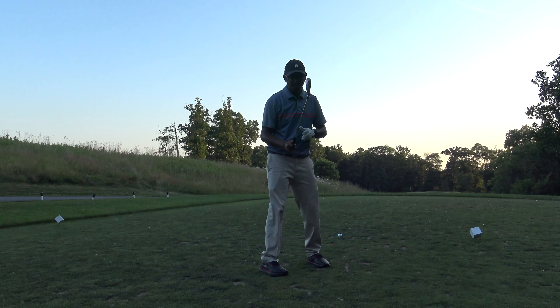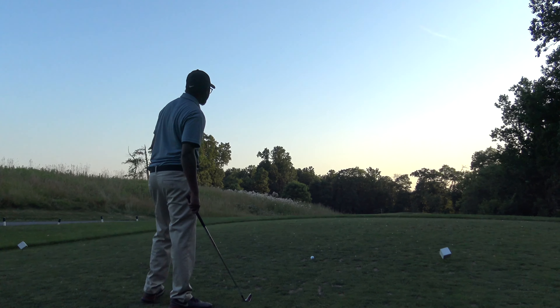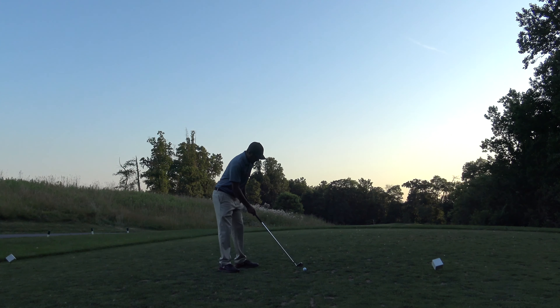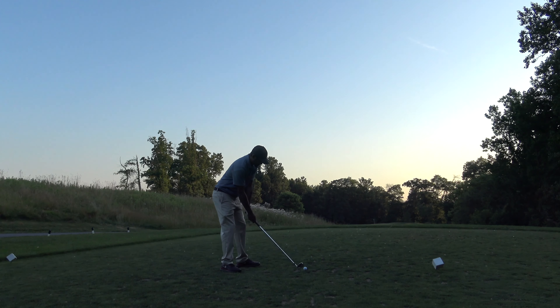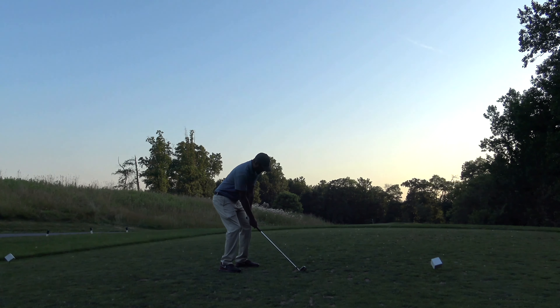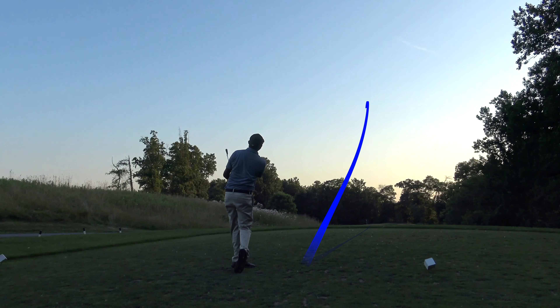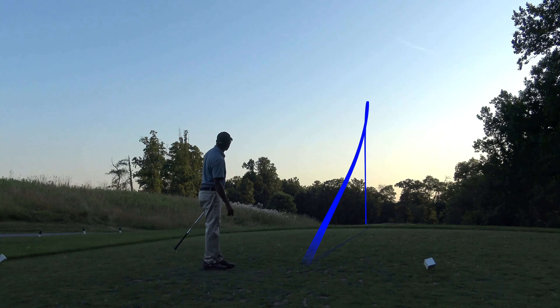I'm going to go ahead and demonstrate that here on this hole. I'm going to start this over that bunker, right in the center of the green, and try to turn it right to left back to the flag. So I'll close my club face just a tad — and that's turning over nice, right at the flag. Oh yeah, there's a great shot!